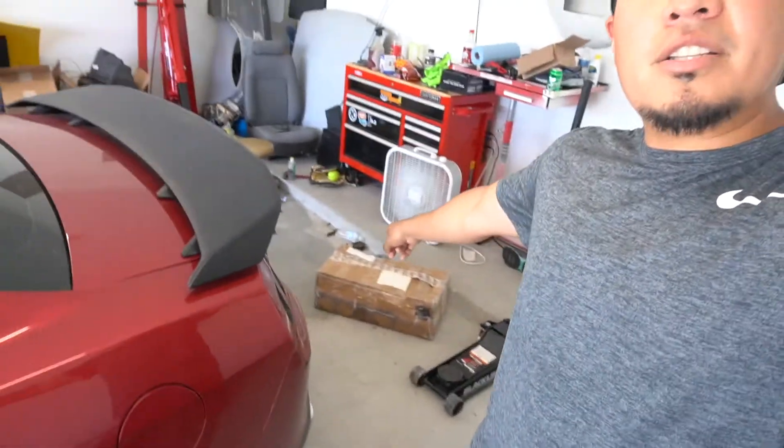I told you guys we're gonna start working on performance mods — suspension and all that. And that's thanks to one of my subscribers who shipped me out a box. Shout out to Frank all the way from Florida, who hit me up on Instagram.